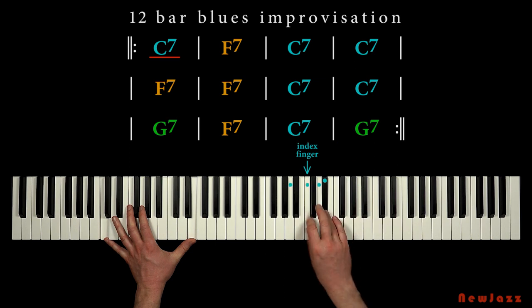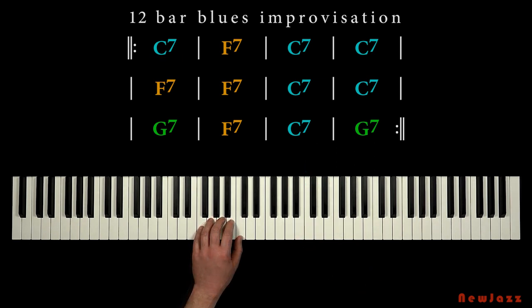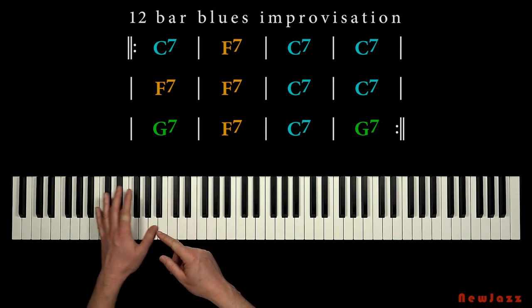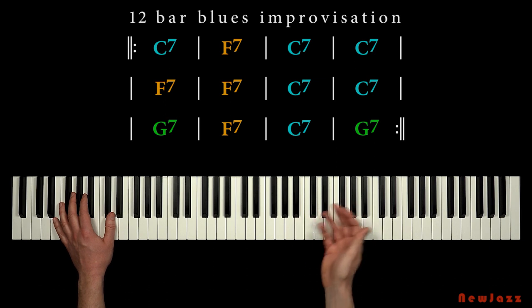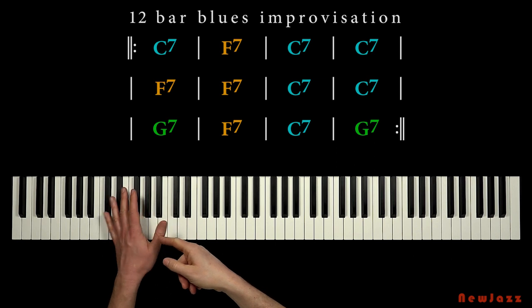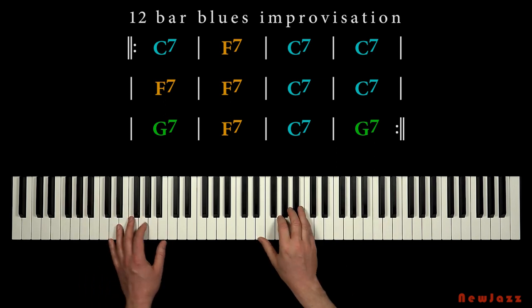Let's try to play through the 12-bar chord progression in a fixed tempo — what about 69 beats per minute? In the left hand, I will play a simple walking bass. I have written down the basic notes for that walking bass; I will paste a link in the description below. In another lesson I also explain the basic techniques of this walking bass — I will paste a link to that lesson as well.